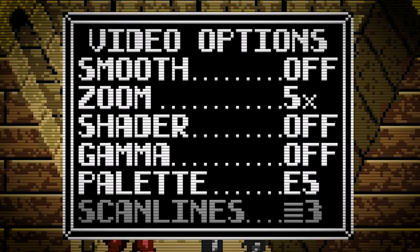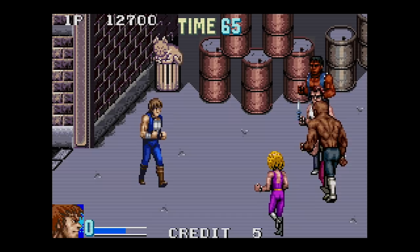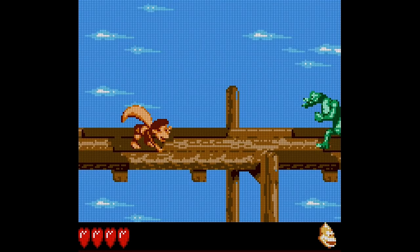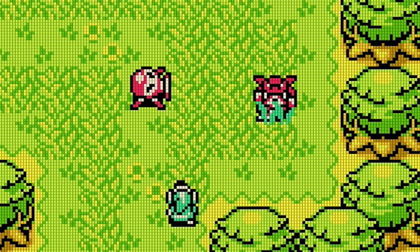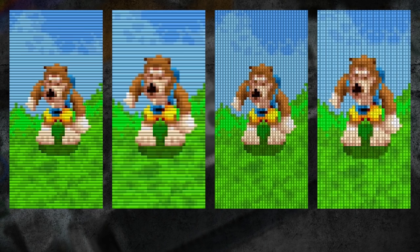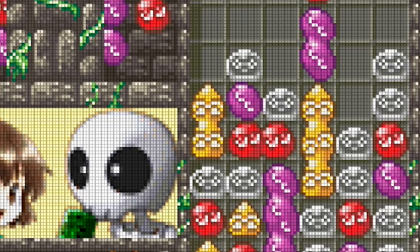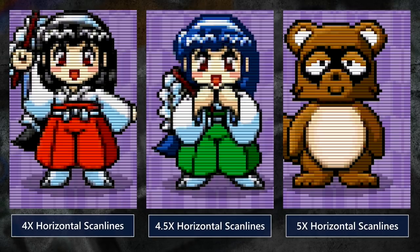Let's take a quick look at the artificial scanline options. At first this might seem strange for Game Boy games, since Game Boy screens don't have the separated scanline effect that CRT televisions do. But if you do like this effect, you can choose between three levels of intensity, more pronounced at 4x compared to 5x. The real treat is the grid-style scanlines, which are meant to look like a GBA's tiny LCD pixels blown up to gigantic size. This looks super cool. However, scanlines just look very obviously uneven in 4.5x mode, so if you like scanlines, definitely use an integer scale.